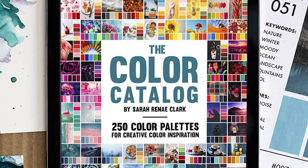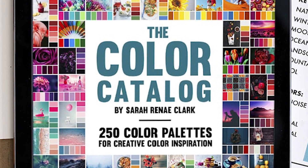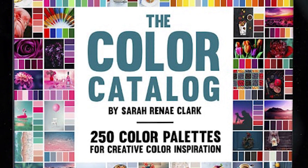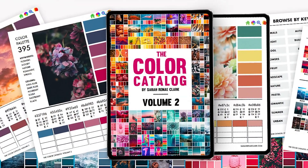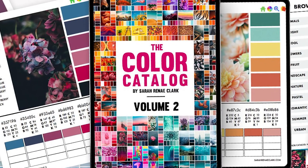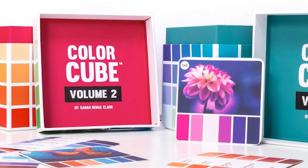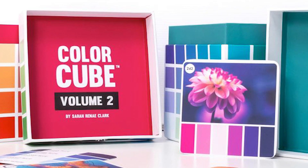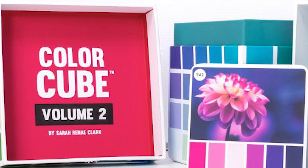My first design secret is the Color Catalog by Sarah Renee Clark. Sarah is a wonderful artist and she took her knowledge of and experience with color to create a collection of color palettes that is great for both hobbyists and professionals. There are several digital volumes available as well as her new color cube that has cards you can use to guide your color choices. I find myself using this color catalog over and over to help me with my card designs. I've put the link to her website below for your convenience if you're interested.